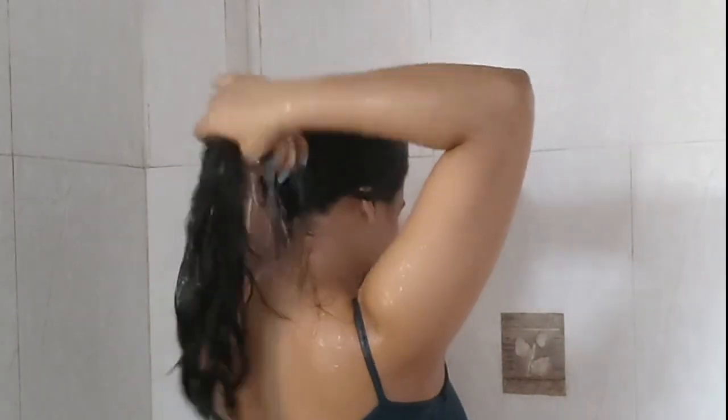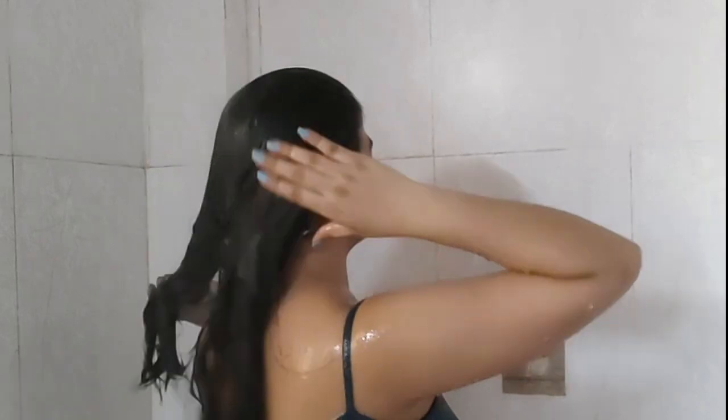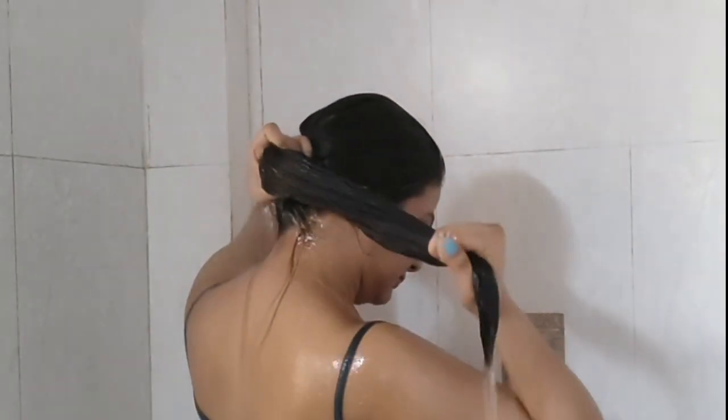Now let's talk about the scalp exfoliator first. With the scalp exfoliator, I did not see any significant difference in my scalp. I do get a lot of buildup, but simple shampooing also reduces that buildup, so using this exfoliator did not give me any amazing results. I will say that after removing the exfoliator, my fingers always feel soft — so I think it's a very mild exfoliator.